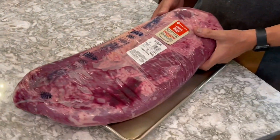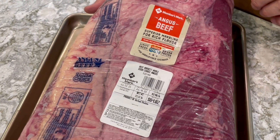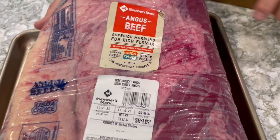Today the star of our show is this 21-pound Sam's Club Angus beef brisket. Notice it's a choice brisket — one of the reasons we like to use choice brisket is we don't like all the extra fat that comes with prime briskets. It's still got a lot of fat on this beast.